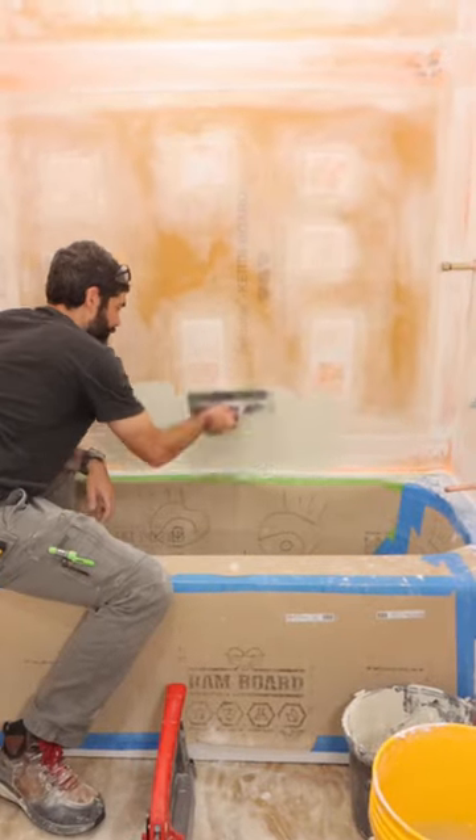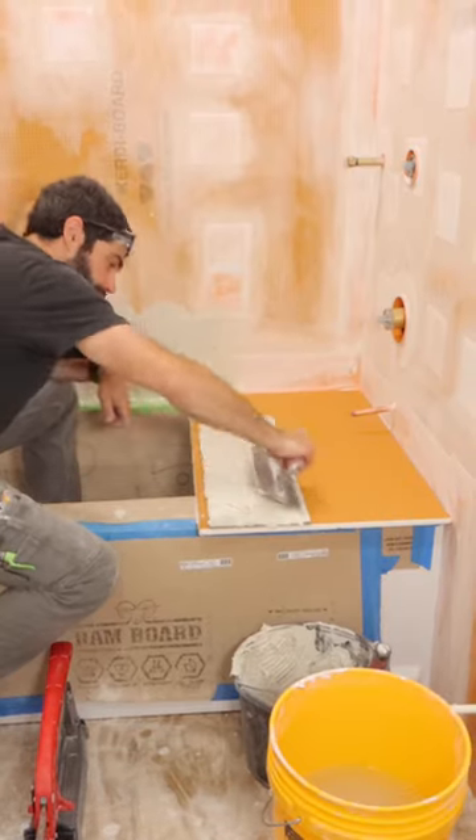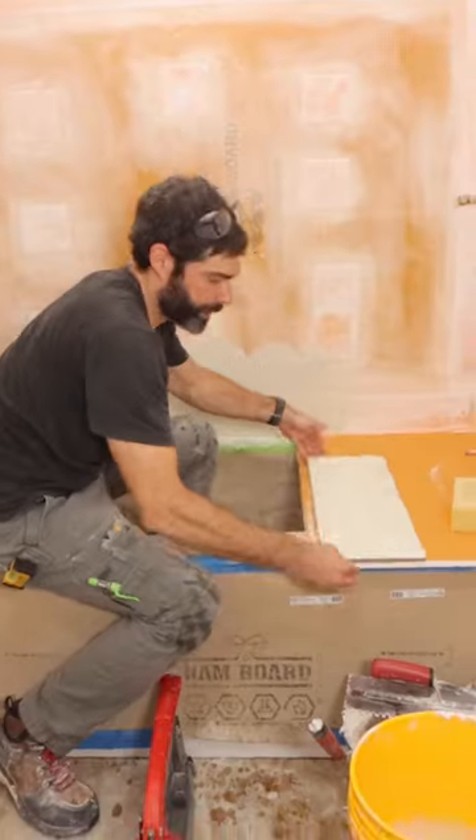Then I applied thinset to the wall using directional troweling — all the trowel ridges face the same direction. I also back-notch troweled this tile because it's relatively thick.